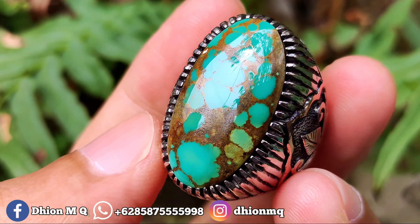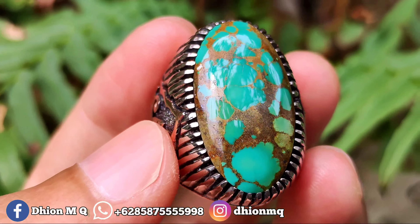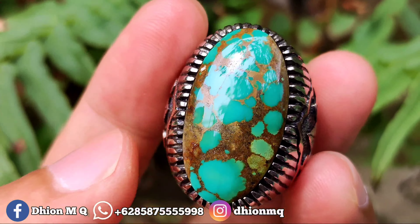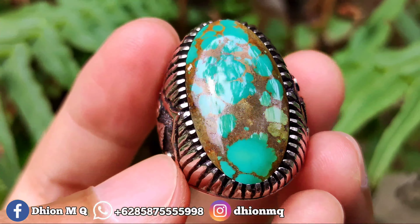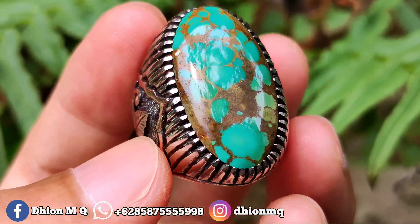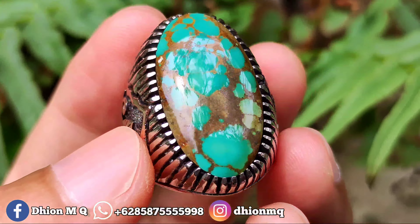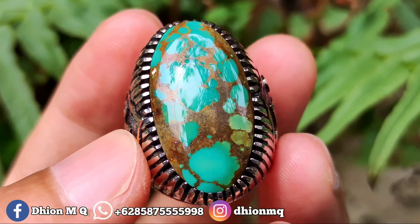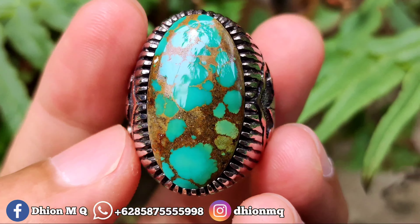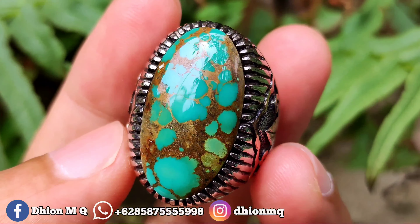Untuk harganya yang ini 3.500.000. Silahkan bila anda berminat bisa langsung saja menghubungi saya, nego monggo silahkan. Virus persia lawasan warna hijau cerah ini, uratnya cepok, batunya sudah mulus licin kinclong, dimensinya medium.